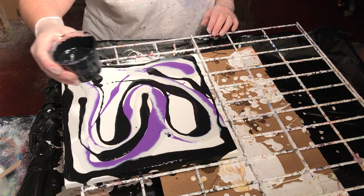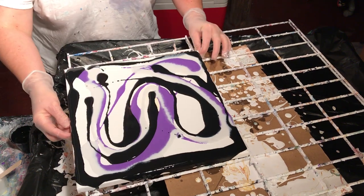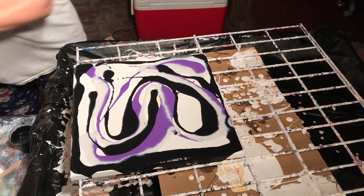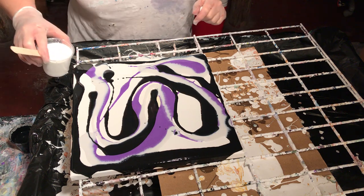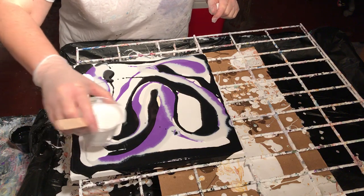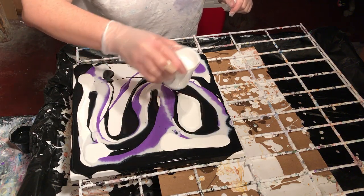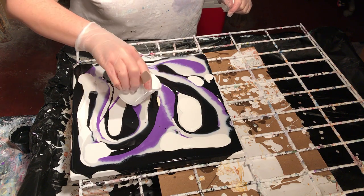There's a lot of paint on here, so I'm probably going to be moving it around at some point — I'm already oozing off. These paints, except for the white, have Floetrol, water, and silicone in them. The white is just water and Floetrol, and it's white interior house paint.